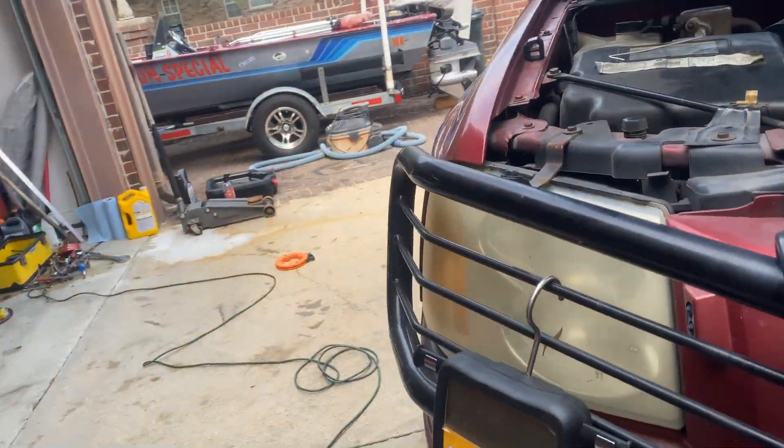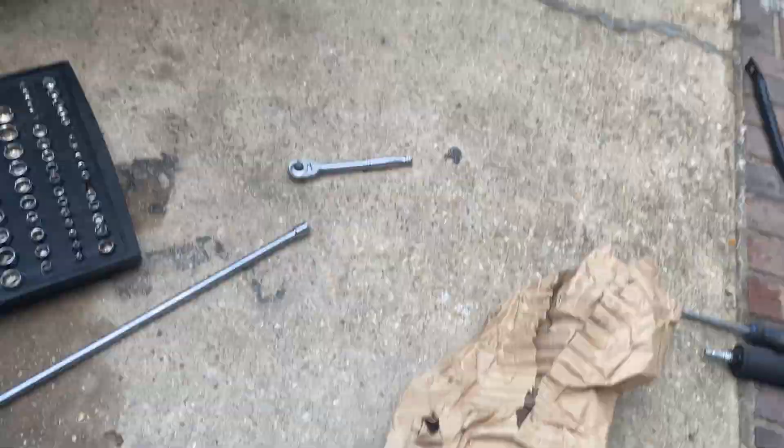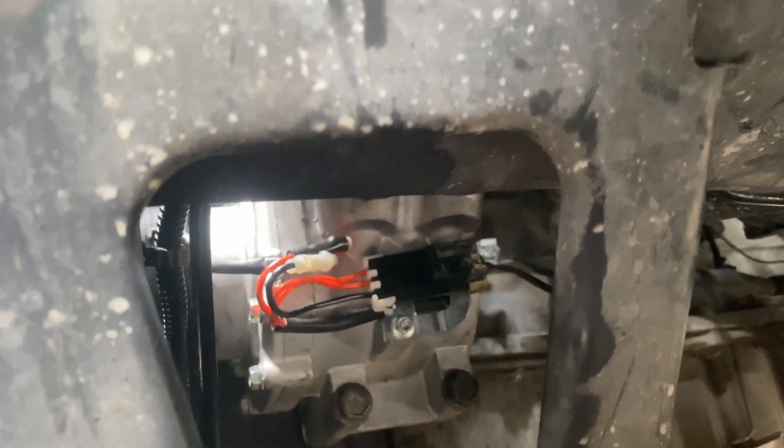That was about a three-hour job. Old compressor, new compressor — okay, nothing's leaking so far, so good.